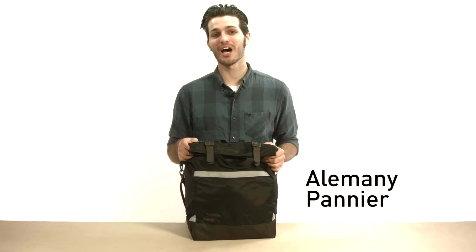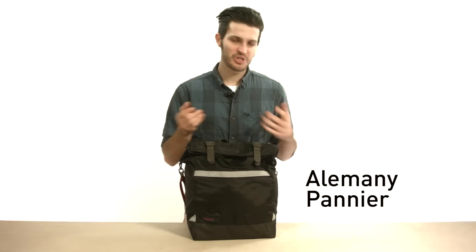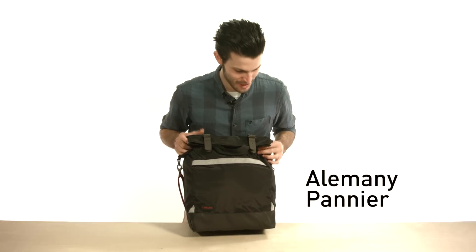Hey there, I'm Seamus with Timbuk2 and this is the Alamany Paneer. This is designed to go to farmers markets, the grocery store, or just when you're out about town buying things all day.